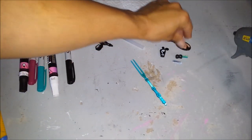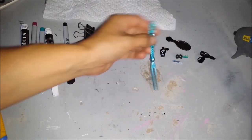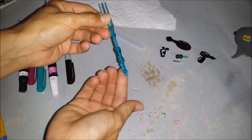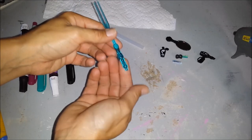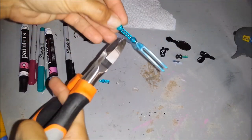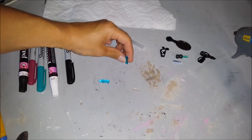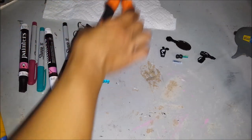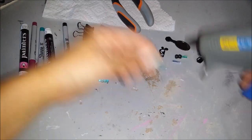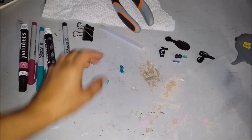I'm going to be adding these to the dollhouse bathroom. This is just like one of those plastic forks used to grab food, and I'm going to use it for soap. I'm just going to cut one tine off like this to get the soap holder shape. Then I'll put some hot glue on the end and squish it down a bit so it can stand.